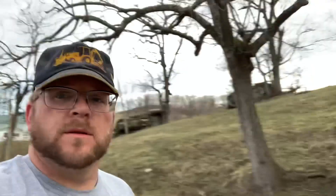Hey everybody, welcome back to the channel. Today we are reviewing work on the springhouse here. There's the springhouse, one of the oldest buildings on the property. We're in the midst of remodeling it. You can see a hole there in the wall. This is where the water for the farm comes from.